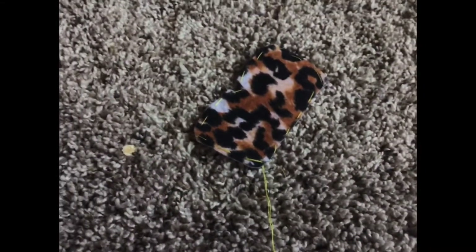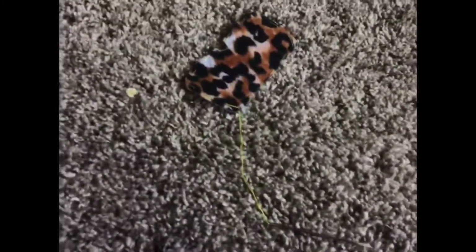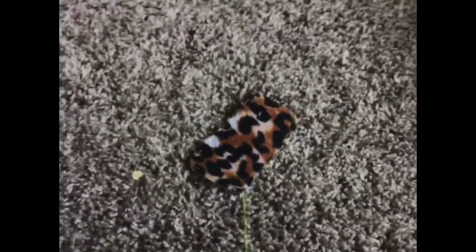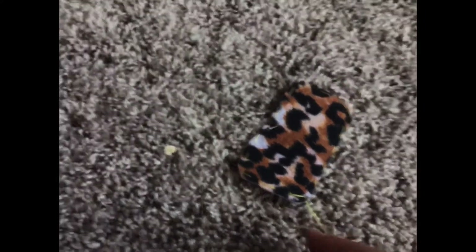Once you are all done sewing, this is what it should look like. I'm just going to cut this string right here, but make sure not to cut the string that's already through.